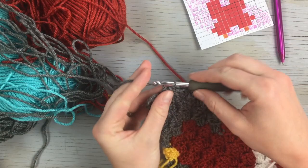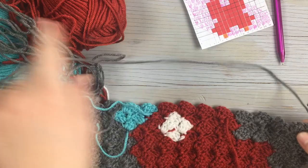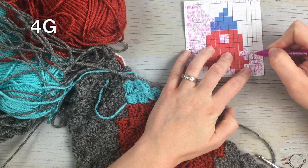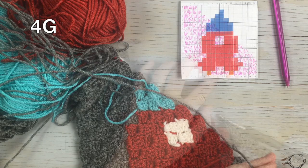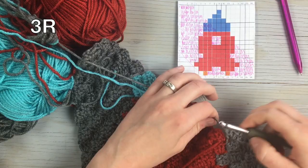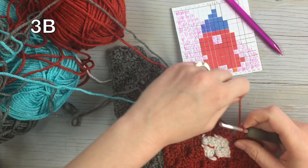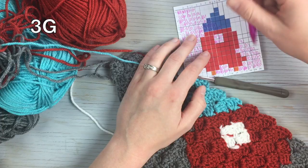Starting the next row, chain three, flip, and slip stitch into that first block. Work one, two, three, four blocks in gray, then one, two, three in red, then one, two, three blocks in blue, and then one, two, three blocks in gray.